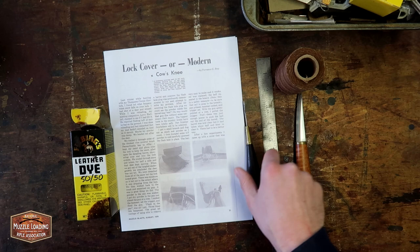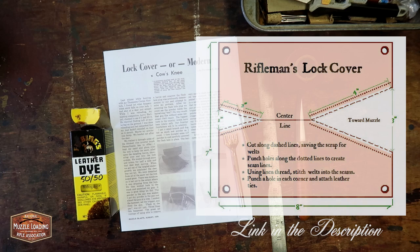The pattern in the original article didn't really suit my personal taste so I'm going to be using this Rifleman's lock cover pattern. We'll have links to both patterns in the description down below.